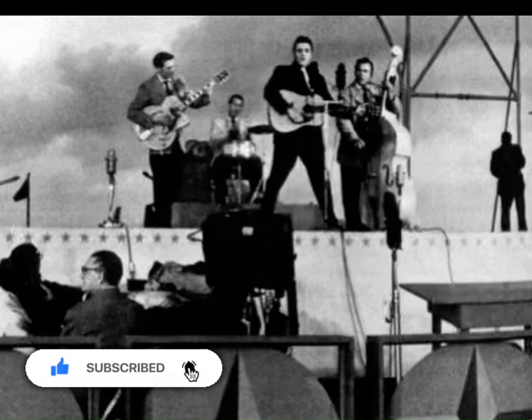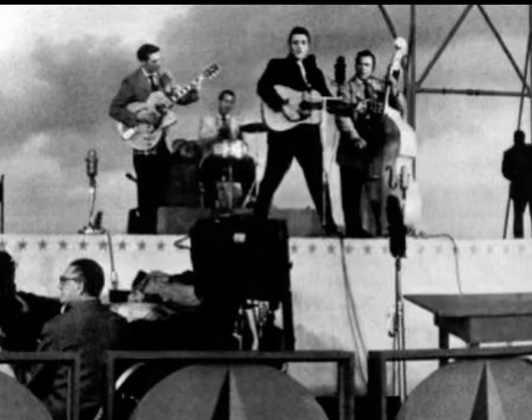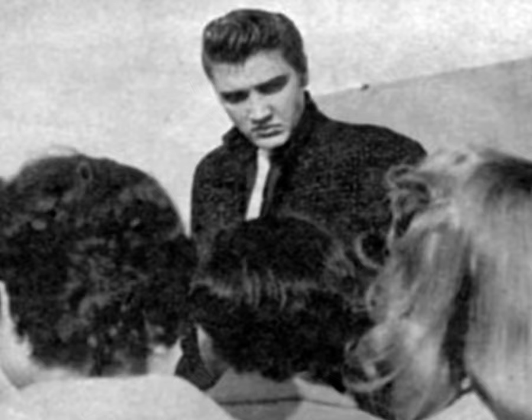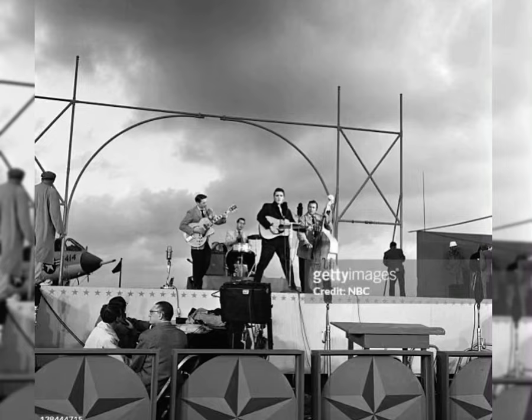It was during the performance of Blue Suede Shoes on the Milton Berle Show, April 3rd, 1956, that Elvis broke his guitar string on national TV. Because it was a black and white picture and the guitar string was so fine, you could barely see it. It actually looks like Elvis was shaking his hand, like maybe it snapped on his hand and got him or something — you be the judge.